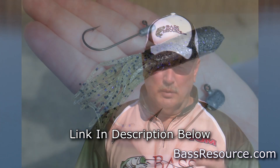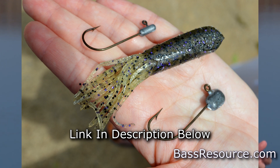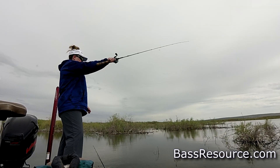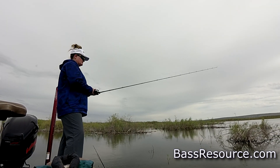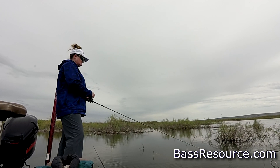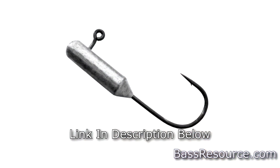Tube jigs are very inexpensive. There's a variety of companies that make them — I like Outlaw Baits, Outkast Baits, and a few others that make really good tubes. They're very inexpensive regardless of who you buy from, and you can buy them in bulk. I like to buy them in the 100 pack — that's how much I like tubes. They don't get torn up that much. Just rig it on a jig head that's got the eye offset from the front a little bit. It's just an open jig head, and with that you get the spiral action when you drop it in the water. Looks like a dying baitfish.